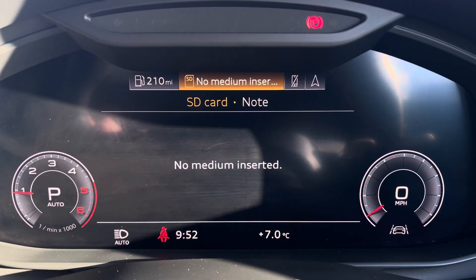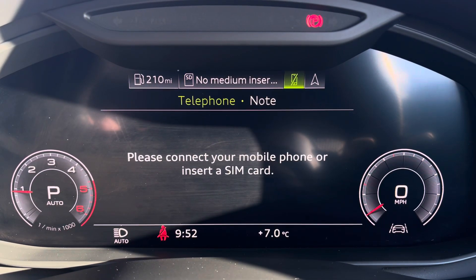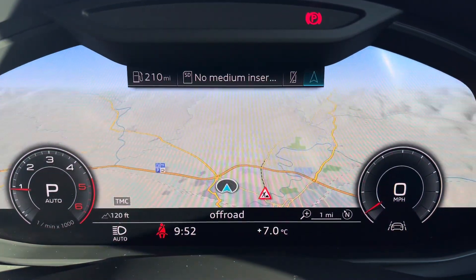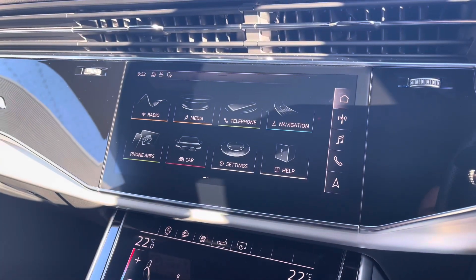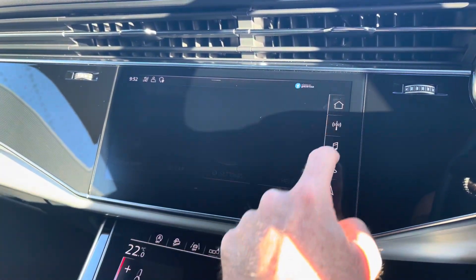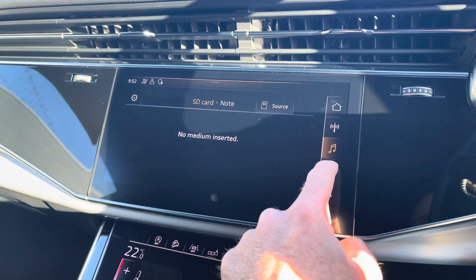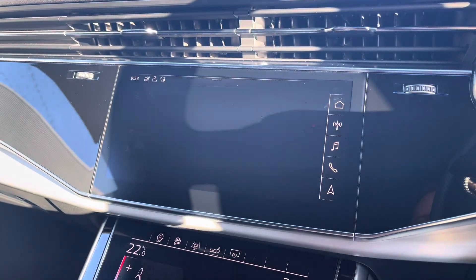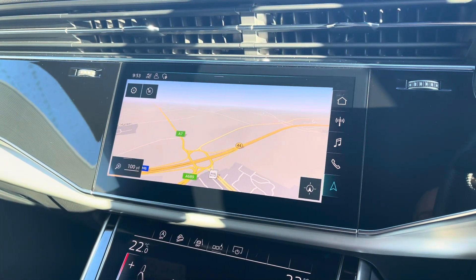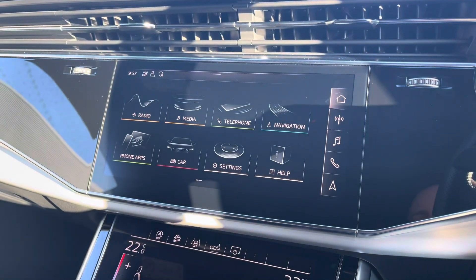The Audi Virtual Cockpit gives you access to a variety of menus including vehicle information, media playback, telephone connectivity, and navigation all within peripheral vision. To the centre you've got your main Audi MMI system which is very easy to use, and there are driver shortcuts on the right hand side including DAB and FM radio as well as satellite navigation for any unfamiliar journey.